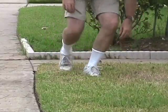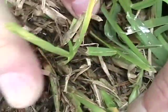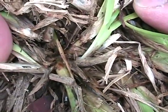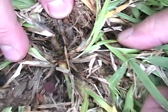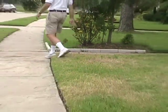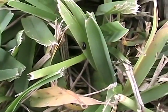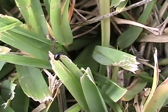Check several places to determine the extent of the infestation. Occasionally you may also see big-eyed bugs, which are predators of chinch bugs.